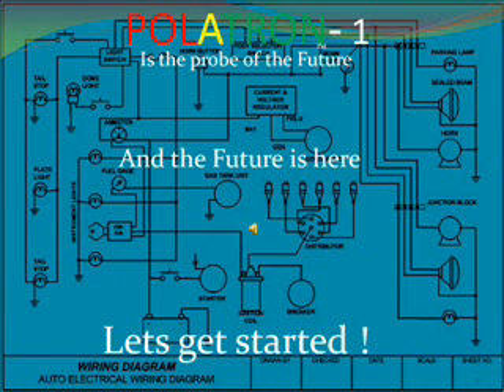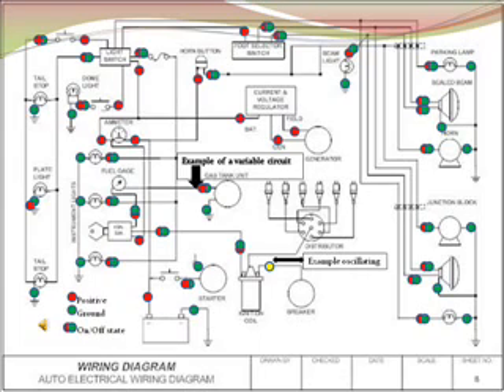We at Autotectronics believe that Politron 1 is a probe of the future, and the future is here, so let's get started. In this segment, we are looking at a wiring diagram marked out in polarities, as if Politron 1 was connected and each spot was probed. Red is positive, green is ground, yellow for oscillating current, and clear is for open.